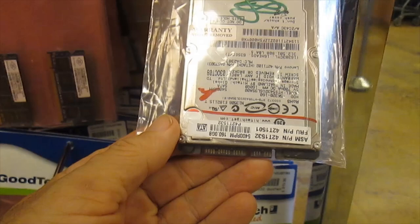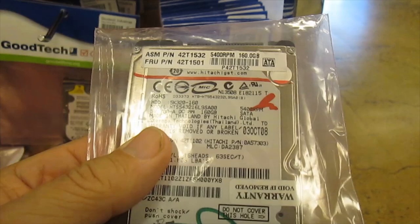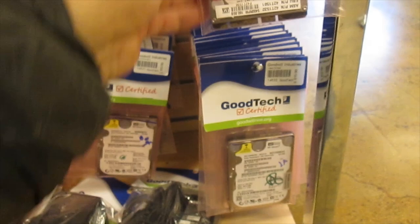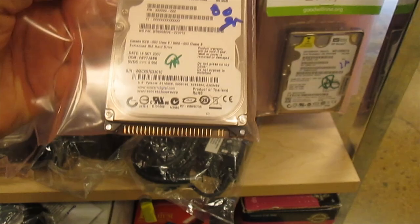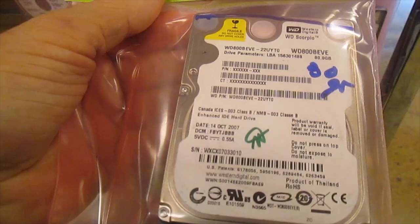Look at this — certified hard drives! Let's see how many gigs these are. 160 gigabytes for $15 — how could you beat that? Let's see what $10 gets you. It's got a different end on it, and that one is 50 gigabytes.